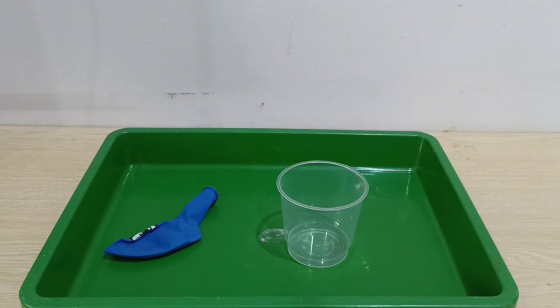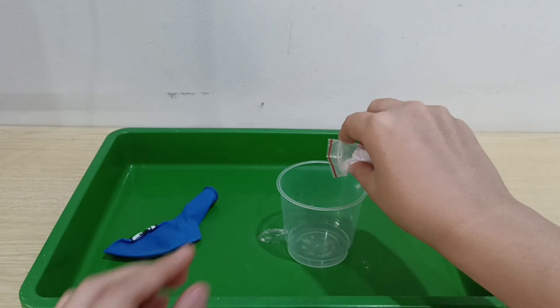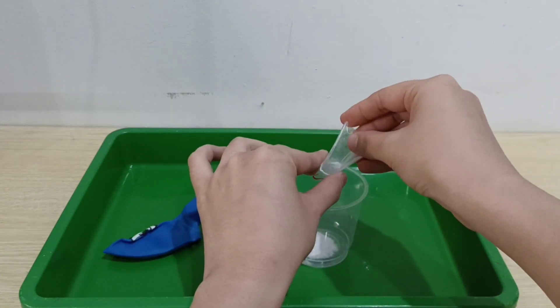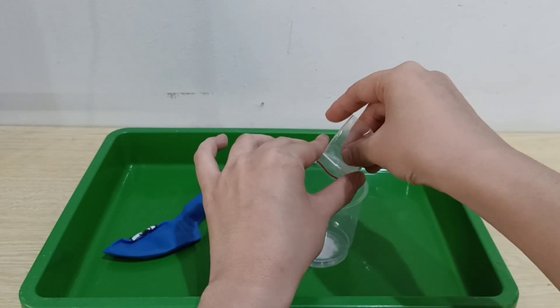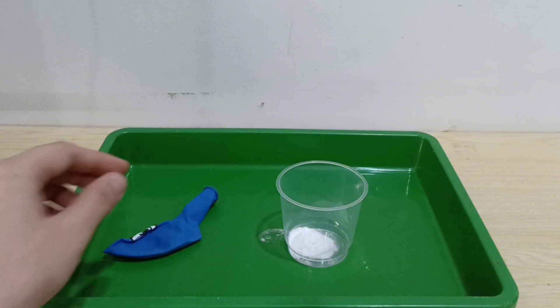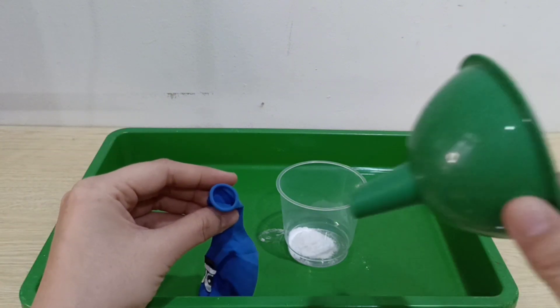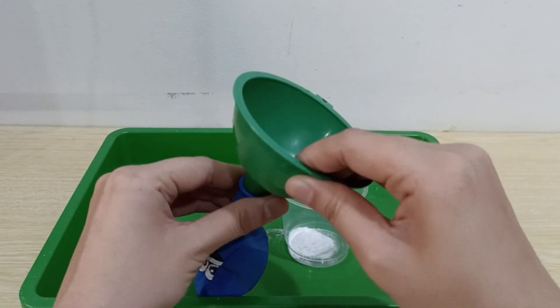Now you can take your baking soda — this is the baking soda — and put it in the small container. Let's take the second spoon. Put the funnel on your balloon.